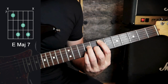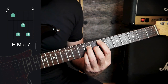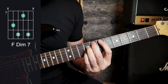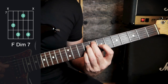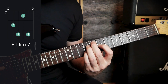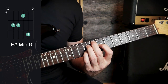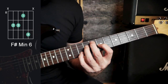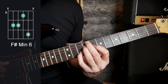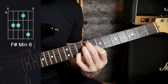The next chord, in order of the tune, is an F diminished seventh. Move the second finger up to the fifth string and move the first finger down to the third string — the third and fourth fingers stay where they are. That is an F diminished seven. The next chord is an F sharp minor six: the little finger slides forward a fret, the third finger stays, the second and first finger come forward a fret as well.